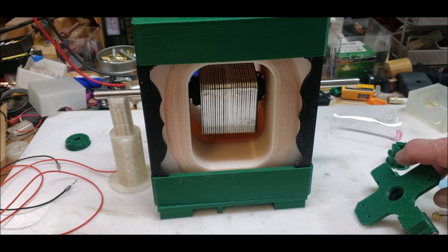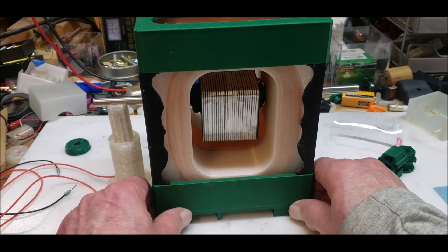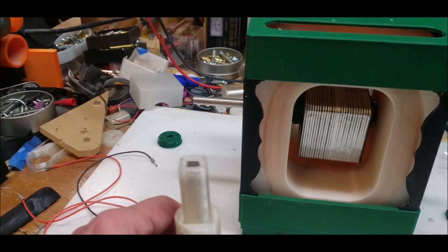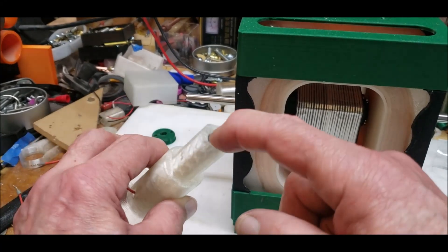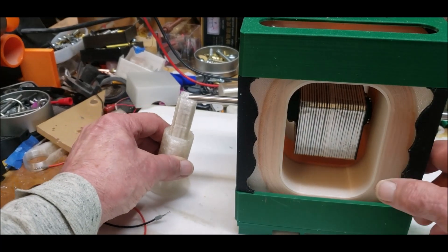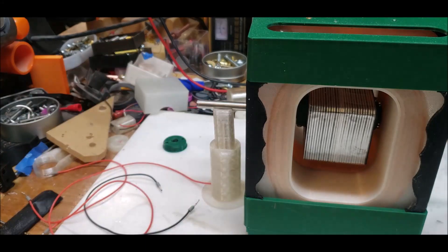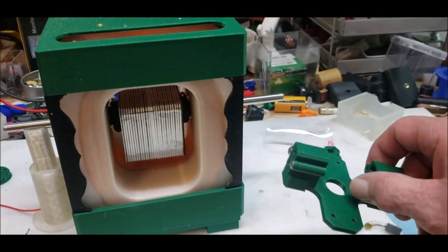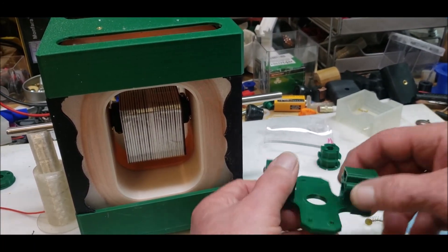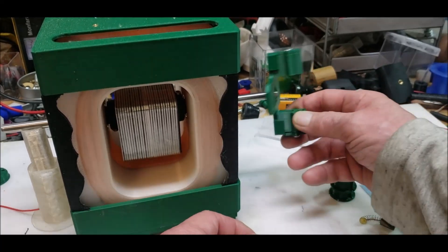Welcome back. I had to 3D print a stand so I could get my spring-loaded brush up underneath here, because I still want to use this. I definitely want to use rd3dp's design for the brushes and the commutator over here.